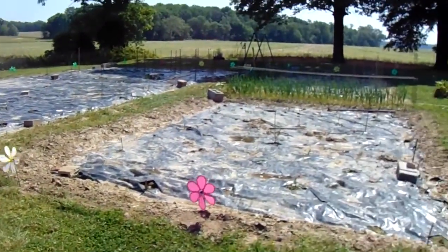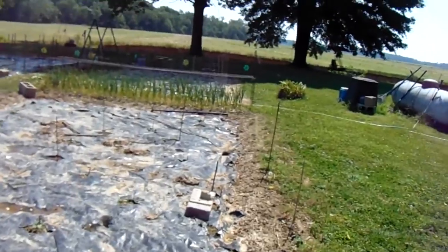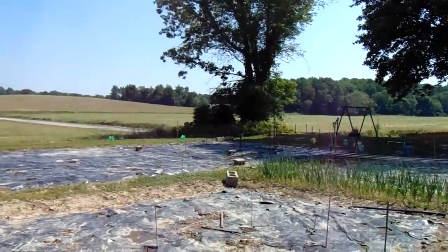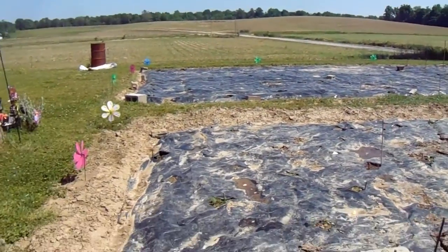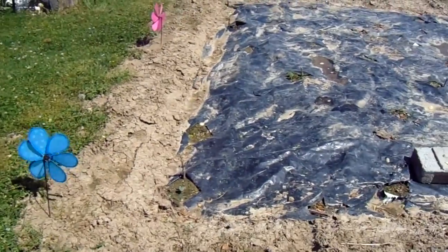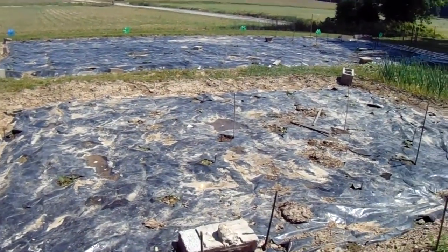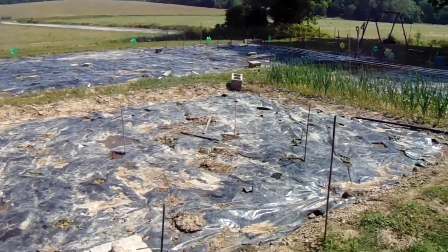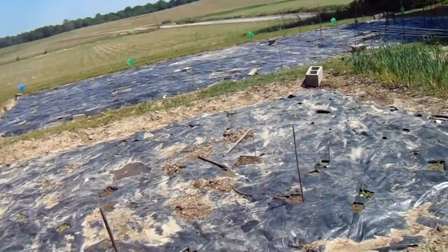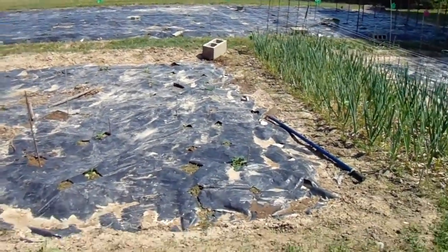Over here in bed number one we've got okra — three or four red okra in the first row and some green spineless okra, about six or eight total. Then we have two green and two yellow zucchini squash.